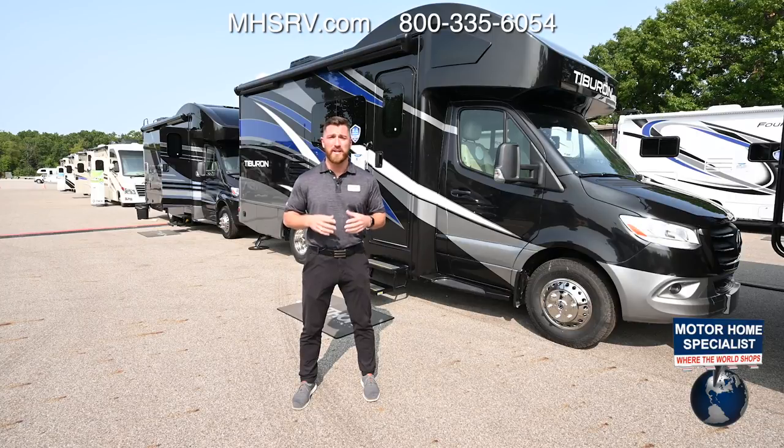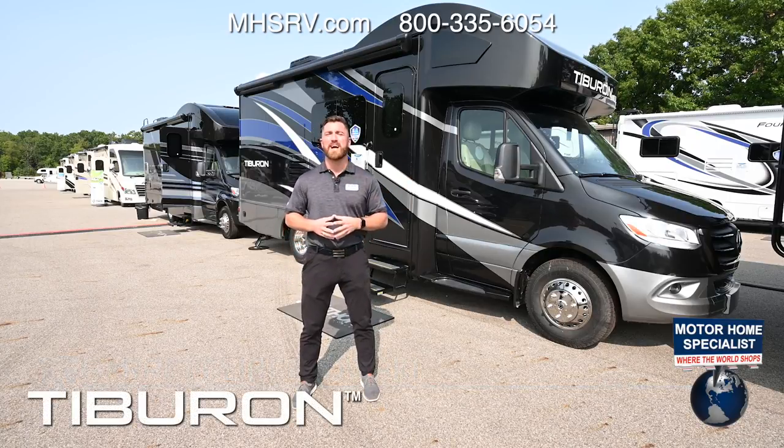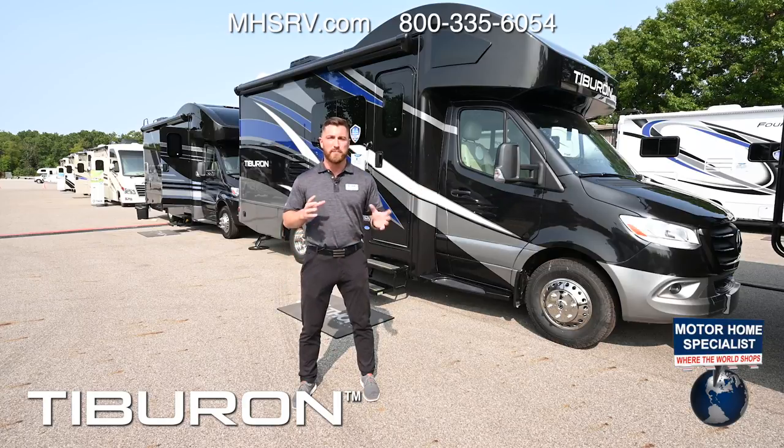Hi, I'm Garrett from Thor Motor Coach and here to take you through the Tiburon and Delano Mercedes Sprinters. These are our flagship Mercedes Sprinters, built on the newly redesigned Mercedes Sprinter chassis which houses a 3-liter V6 turbo diesel engine and a new 7-speed transmission. When it comes to ride and drive, it's going to be one of the most comfortable rides that we offer.